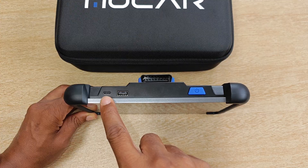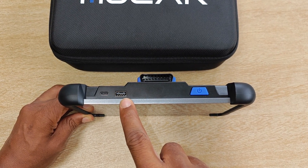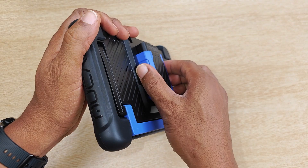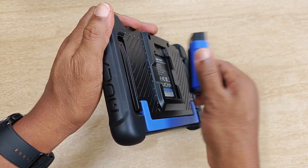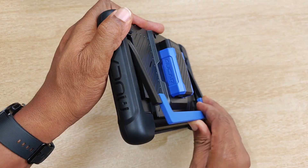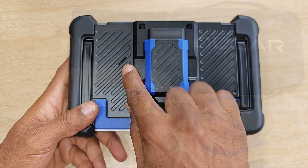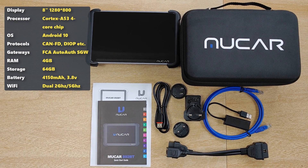At the top of the device you have the Type-C charging port, a USB Type-A port for making a wired connection or connecting accessories, and the power button. On the rear you have the VCI held in place by a magnet — it's quite satisfying to detach and dock. You also have a kickstand and a speaker.